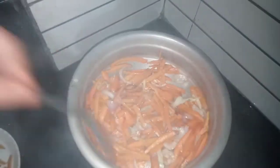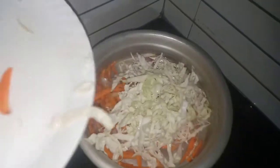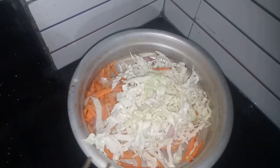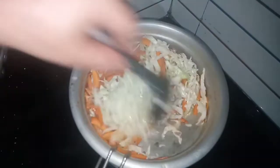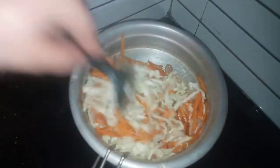I am going to add a little bit of vegetables. I will add a little bit of vegetables to the vegetables, and I will add a little crust.